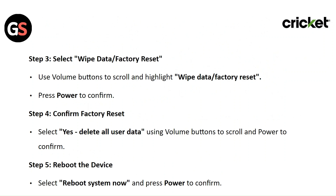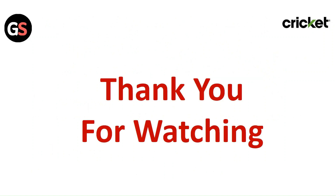Step 5: Reboot the device. Select reboot system now and press the power button to confirm. Thank you for watching. Like this video and subscribe to our channel.